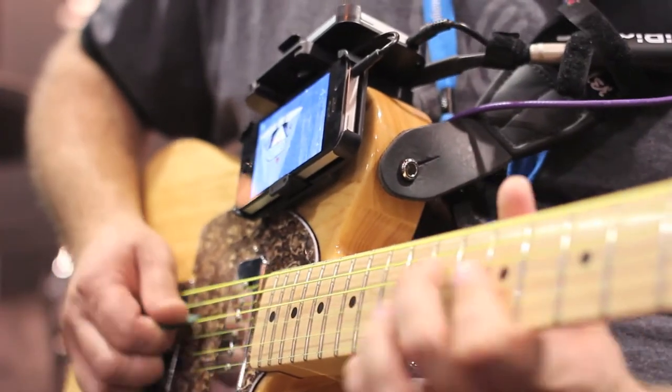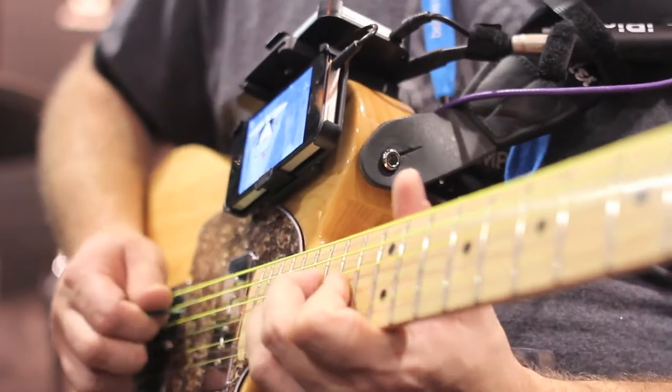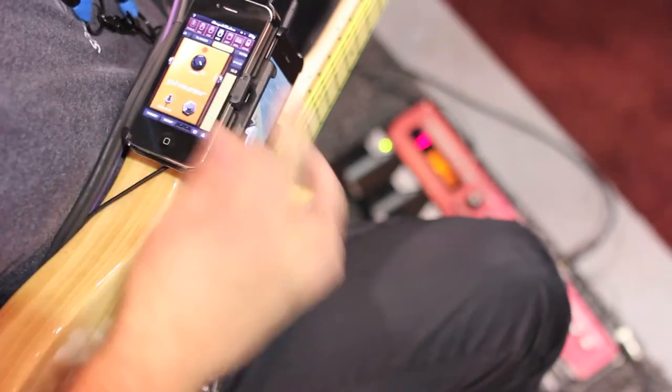I got the idea for Sonic Clamp from using apps live in my live performance. I do a one-man act, and I was setting the iPhone either on the table by the mixer or balancing it on my guitar, and it kept falling and moving around, so I wasn't able to manipulate the touch pad like I wanted to. That gave me the idea — I've got to attach it somehow so that it stays and I can actually use it like an instrument.